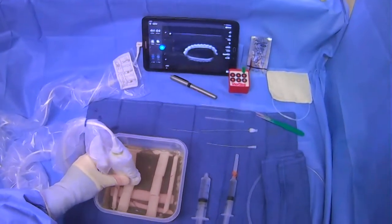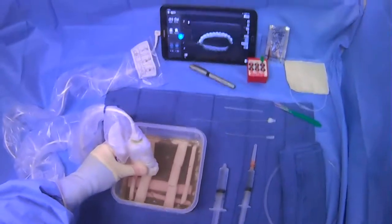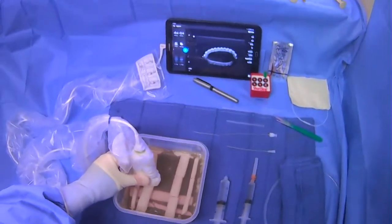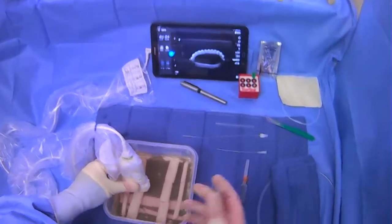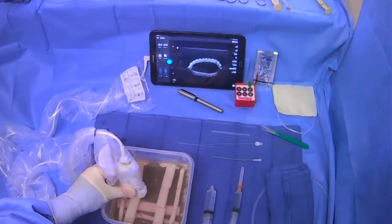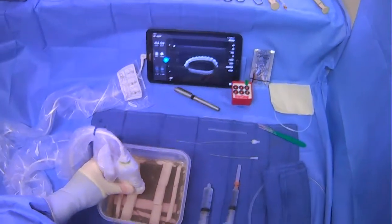To quickly summarize: it's going to be a larger vessel, it's going to be compressible — that's probably the most important feature — there should not be any thrombus, and it should not be pulsatile. You can put color flow on if you need to confirm that. Just make sure you find it and have a good target.